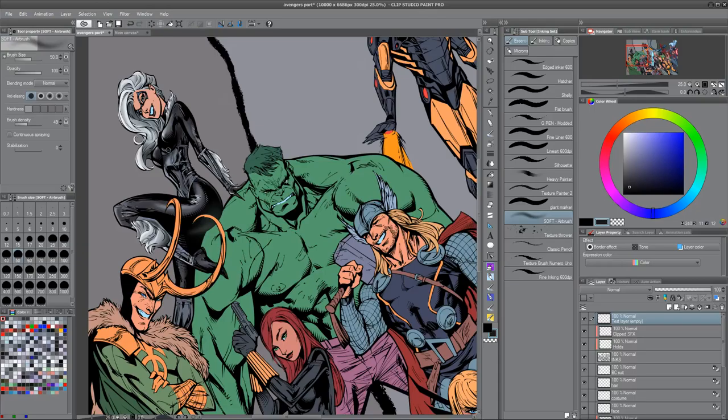Hey everybody, I'm Mike and welcome to part two of my video series on styles of comic book coloring. This episode is going to be dedicated to the dreaded airbrush style, the ubiquitous and often over or misused style of comic book coloring. But the reason that you see it so much is that it's easy — it's a simple technique to learn and it can be very effective.